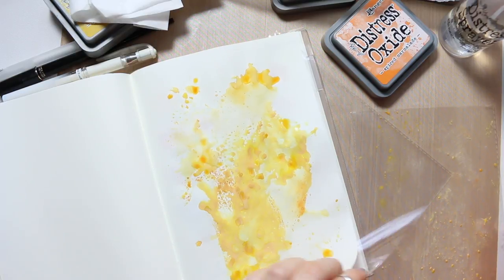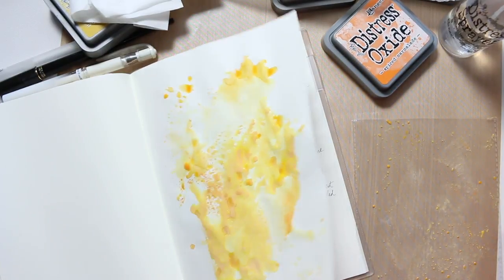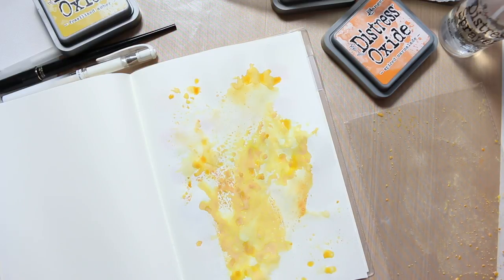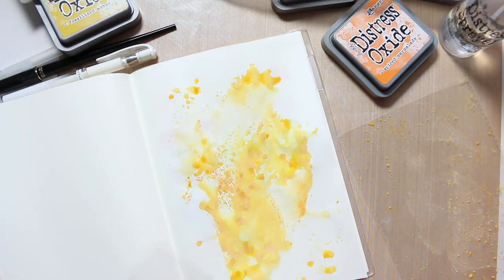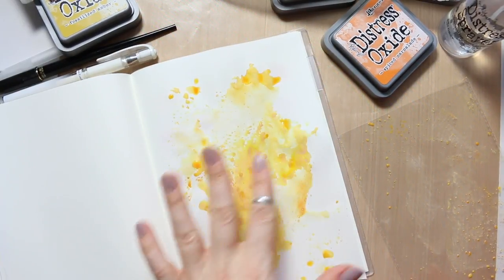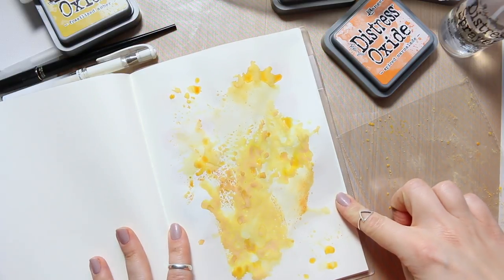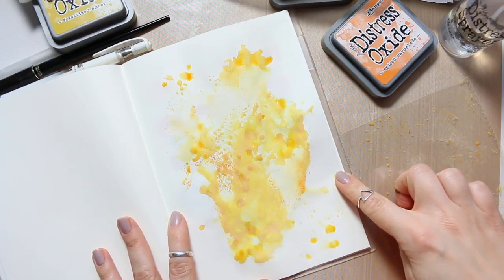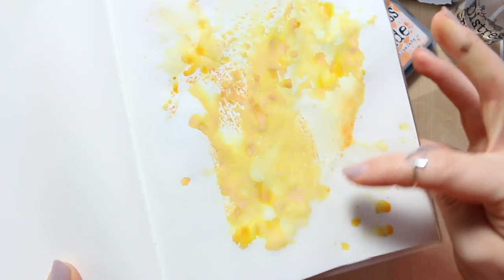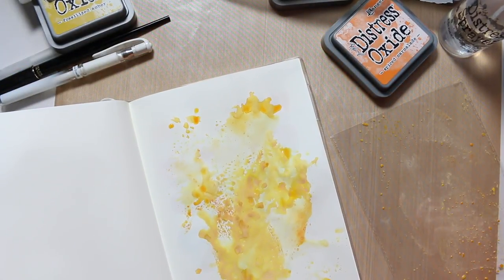And then just do these kind of splatters — they look nice, I like this effect a lot — and then just go ahead and create little ones here and there. You have to be quite careful with this, it's a messy process, it does bleed through for sure. I'm just going to clean this plastic. It does transfer, so if you are ready for it and you protect the previous page then you can deal with it. It does create lovely abstract washes and images.